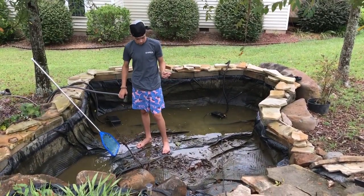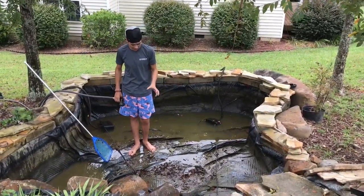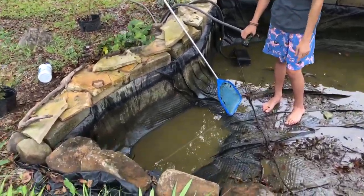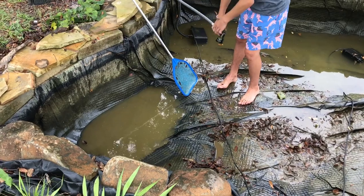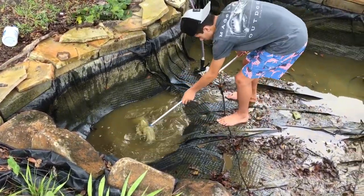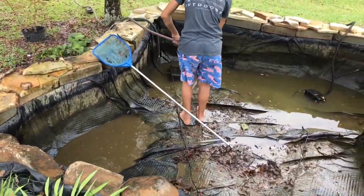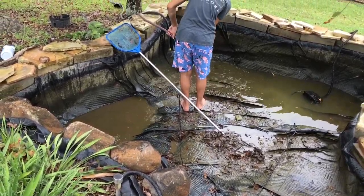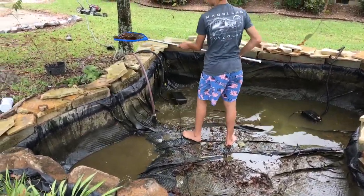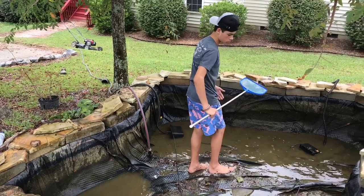This pond's got a bunch of leaves and just nasty stuff. There's a problem — what I'm doing is washing all the debris down into this corner here, and then I get in there and scoop it all out. There's a bunch of leaves and gunk everywhere in this pond, I'm just really trying to clean it up.